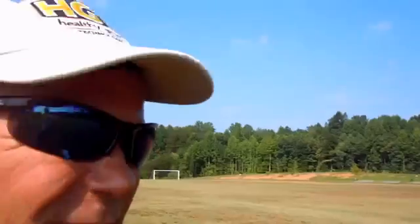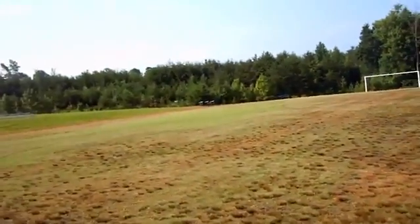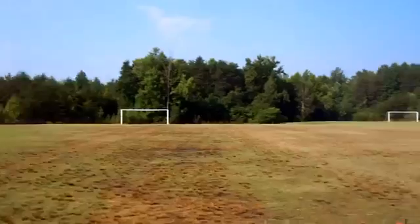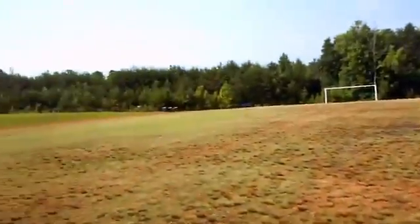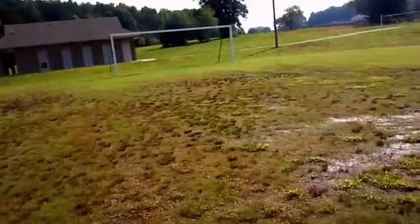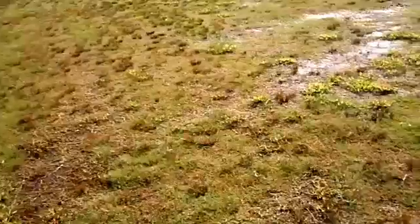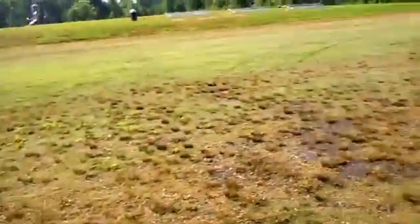Tommy Cowett here with Growing Green, at an athletic field facility in Stokesdale, North Carolina. As you can see, there's a little bit of discoloration on the field. Where you see that light green, that's bermuda grass, and where you see the yellowing, that's crabgrass. This field has only received one treatment so far.